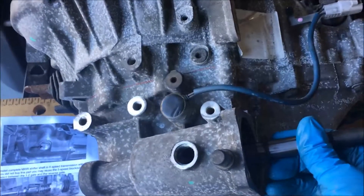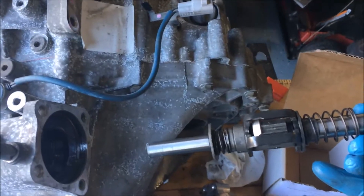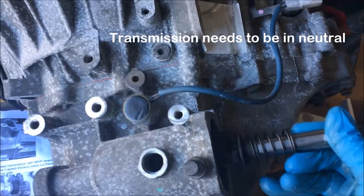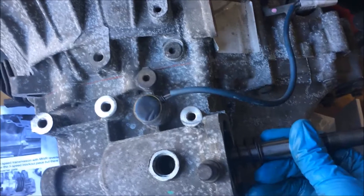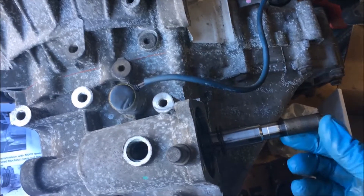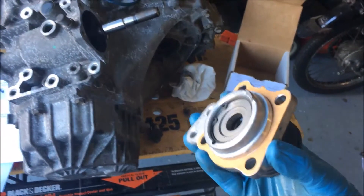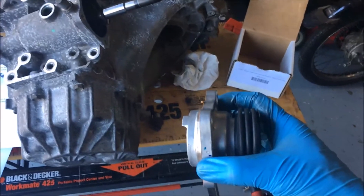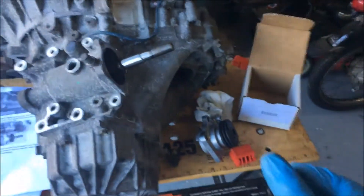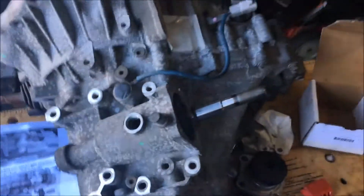I've got the post, or the shifter shaft — it just slips right in. You do have to kind of jimmy it a little bit to get it in there. The little detents on the top is the best way to align it. Then you just have to put in the reverse lockout, so that you have a little gate so you don't slip it into reverse by accident — because reverse is in and up, and then first, second, and so on. You don't want that. Then you just put this back in on top, and we've got that taken care of.